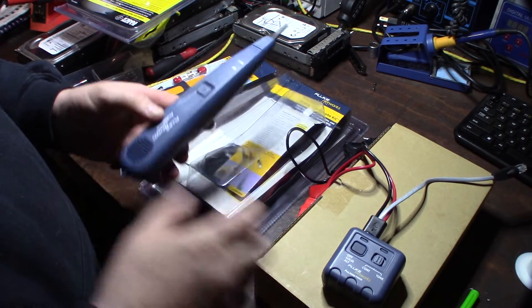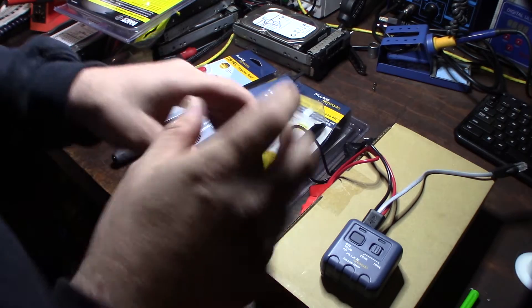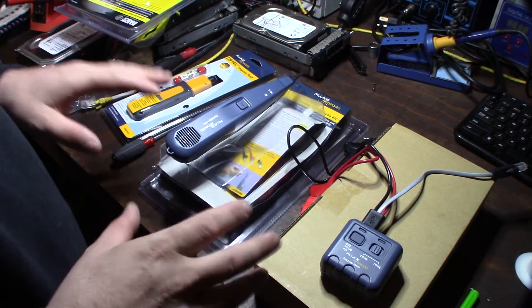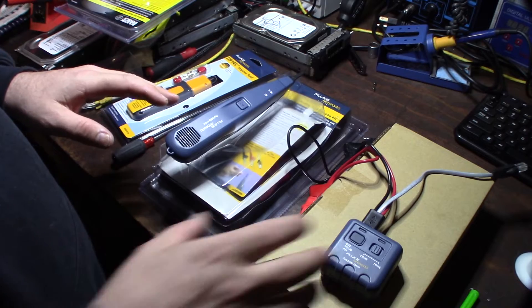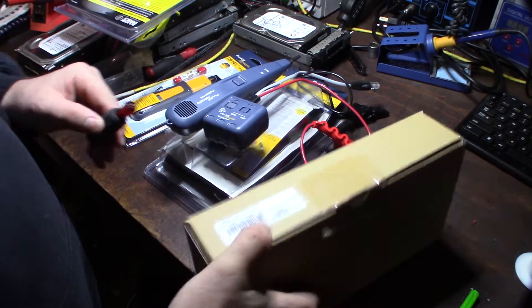I actually like this toner more than the IntelliTone style, because I used to have the IntelliTone and I didn't like all the dials and buttons. I just wanted something simple so I could work fast. So this is the older style one - and now let's take a look at the newer one.